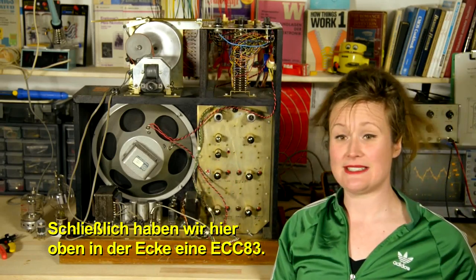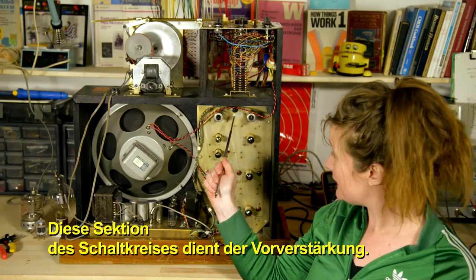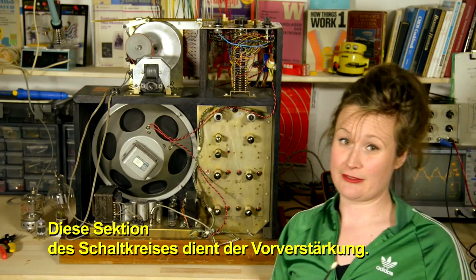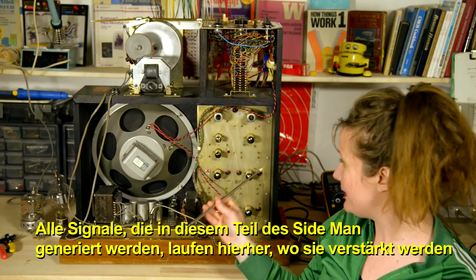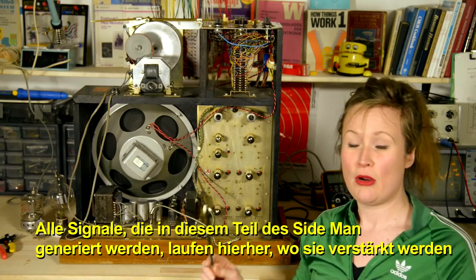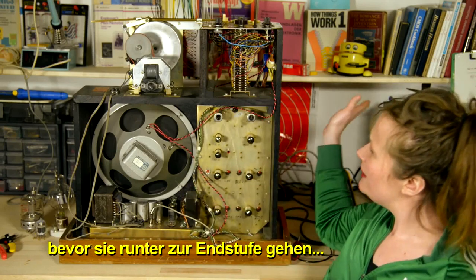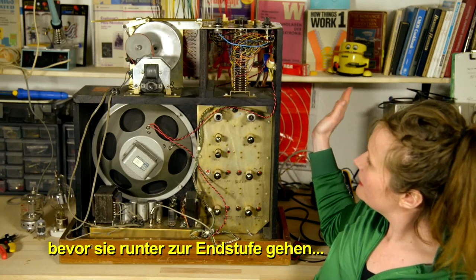Lastly, up in this corner we have an ECC83, and this section of the circuit is for preamplification. All of the signals being generated inside this part of Sideman end up over here where they get boosted once before going down to the amplifier. I'll see you next time.